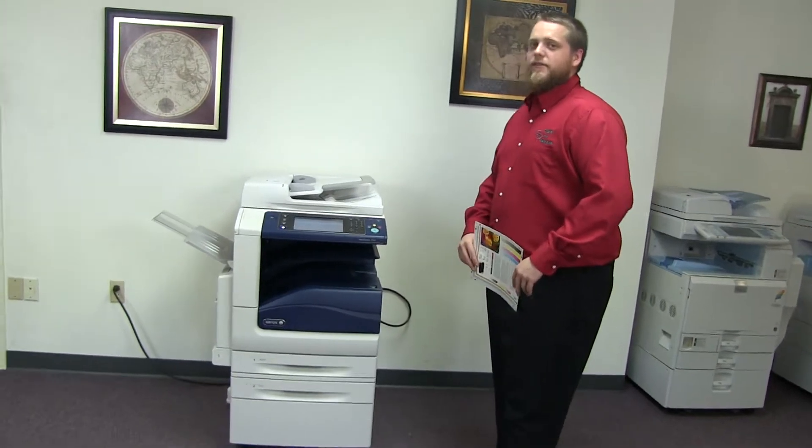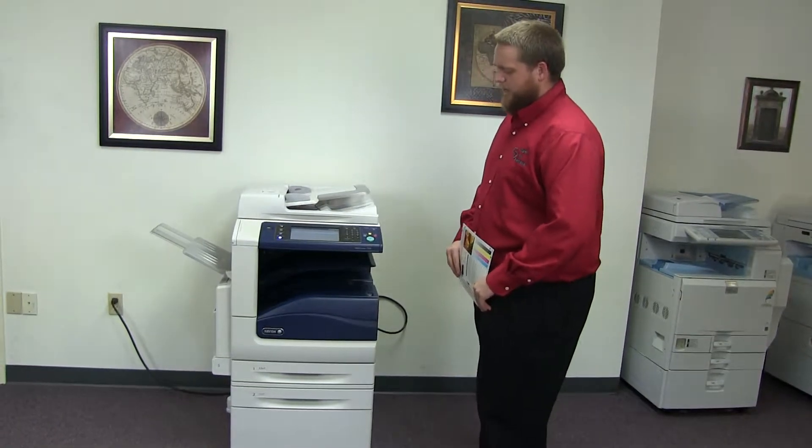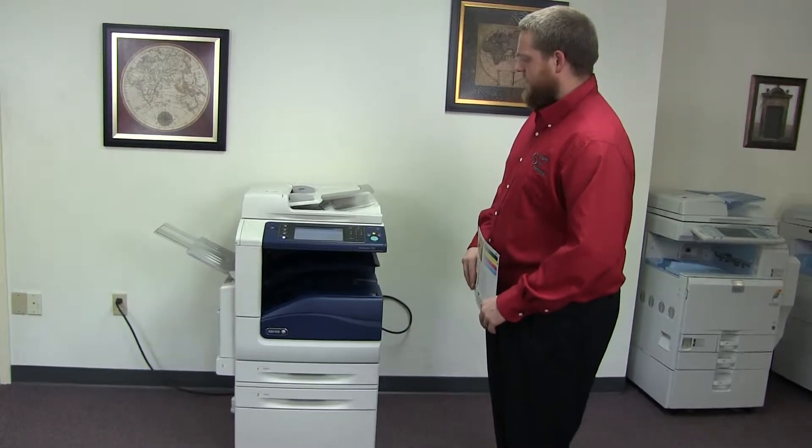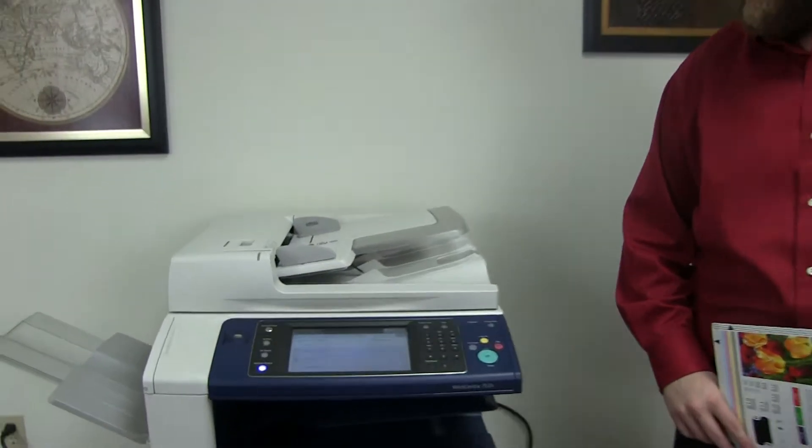This machine is a Xerox WorkCenter 7535. It's a 35 page per minute multifunction color copier with network printer and network scanner. It has three paper trays, two in the front plus the bypass on the left, and it comes to us with 44,000 total black and white copies and only 65,000 total color copies, as you can see here on our counter.